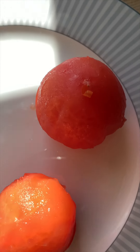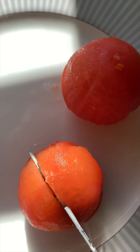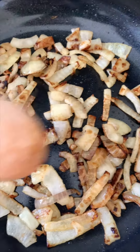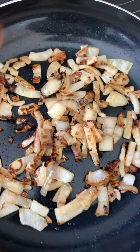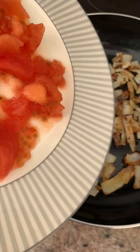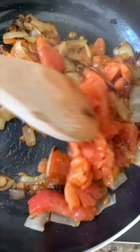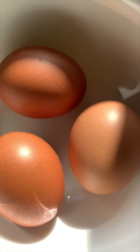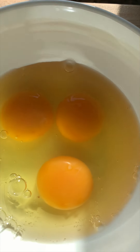They are all nicely peeled and now let's chop them into small pieces. I think my onions look amazing - what do you think, guys? Time to put the tomato in. Let's do this!